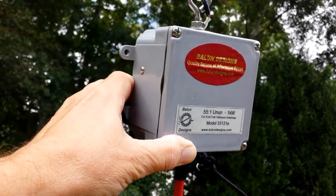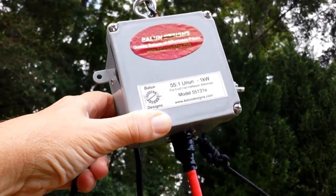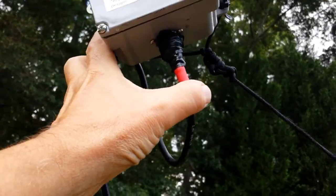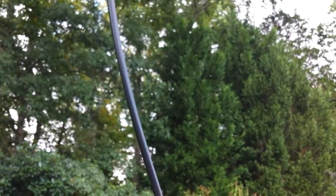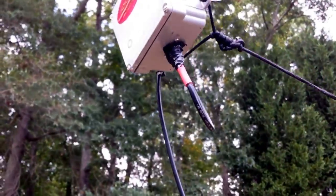So we just put 135 feet of wire on it — no little funny coils or anything along the way. We're feeding it with RG8 mini coax from the Wireman, and this is an inverted V configuration.